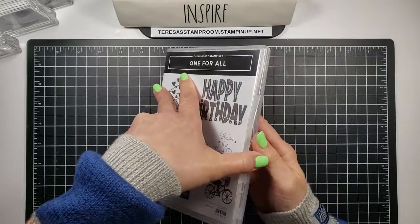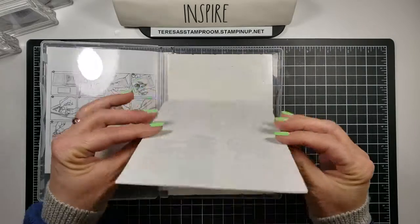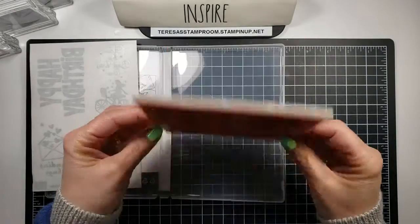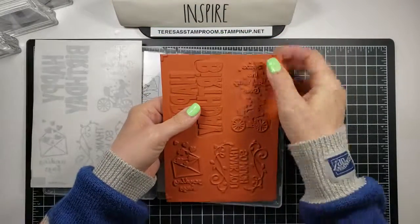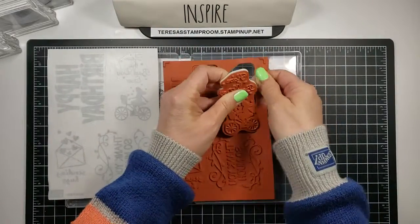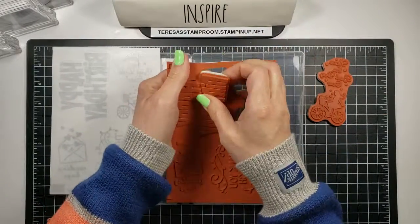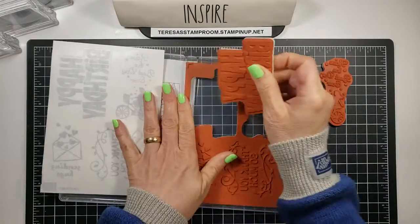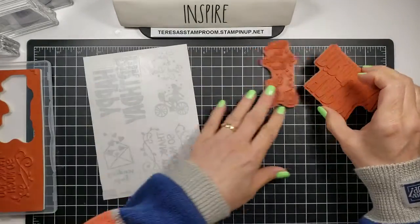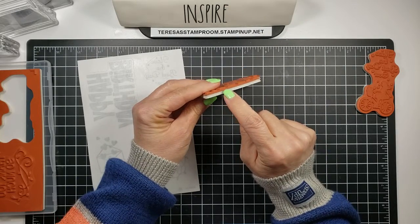So this is how it comes. You have a sticker sheet and here are your red rubber pieces. It's all together and it's already die cut for you, so you just have to remove them like so. Let's just take out these two for right now. So here's your greeting — it has your red rubber,